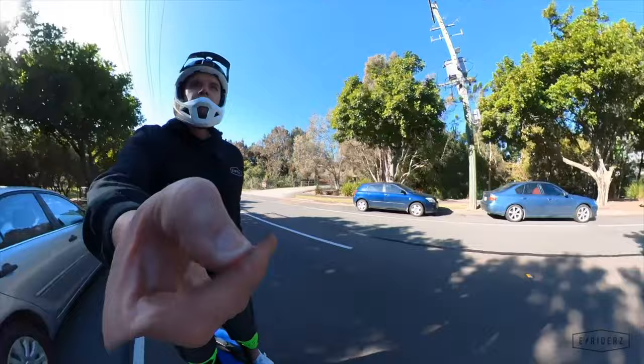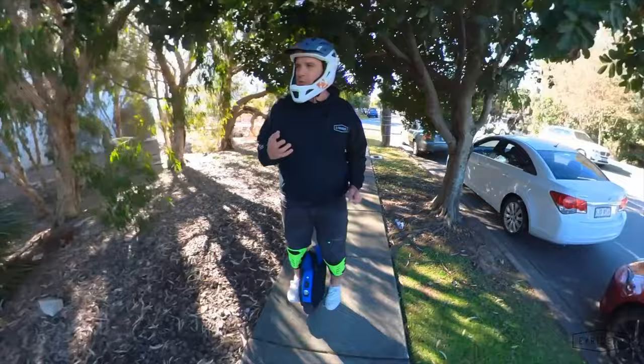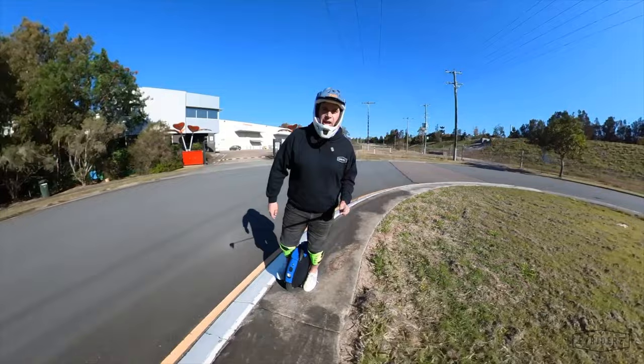Alright gang, that ends this super short spotlight on the 18L and XL. Hope you've enjoyed it and found it interesting, informative, or learned something new. If you're considering getting one, make sure you click the link in the description — that's where you'll get the best possible price for this unit. Until next time, don't forget: ride, recharge, and repeat.